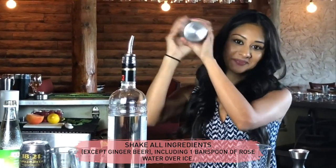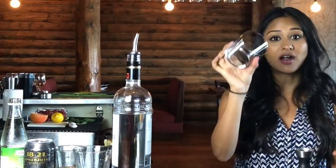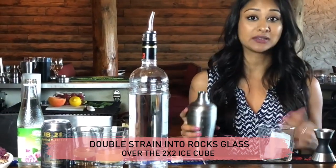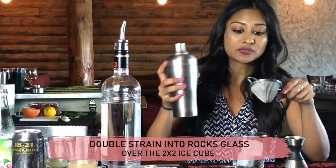We're going to give it a good shake. Our glass for this is a rocks glass, and we're going to put in two 1-by-1-inch ice cubes. Do not use normal ice, because you're not going to get the level you want and your drink will be diluted a lot quicker. Since we have a lot of citrus going on, we're double straining.